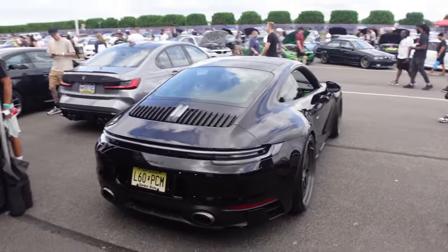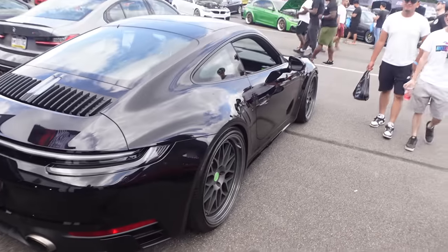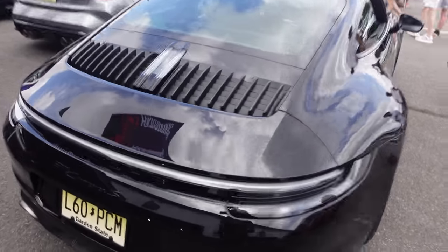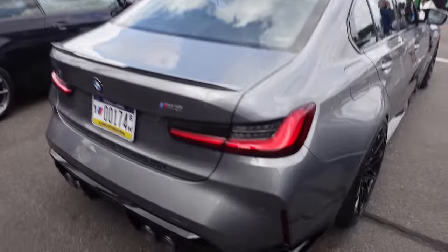Oh, this is the same spec as my guy's — the same one. Akrapovic exhaust, BBS wheels — this thing is done up nice too. Akrapovic exhaust on a G80. This is a dope color too. Carbon bucket seats.